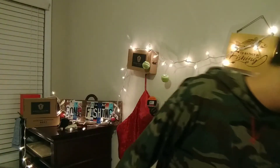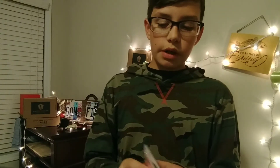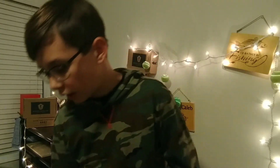Next up, I got some 10 pound Yozuri braid. You always need braid. Dark green is definitely my choice of color because I'm usually fishing muddy water, so I went with some dark green 10 pound for the spinning reel that I got.